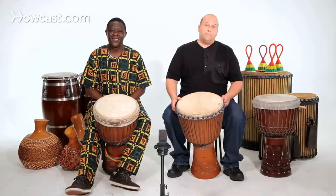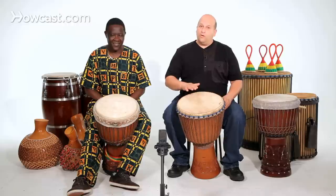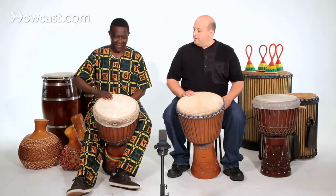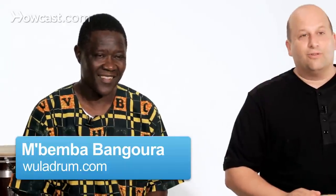My drum here is a low-tuned drum — it's a bass djembe, so it's low. This other one is a solo djembe — that's the solo djembe.